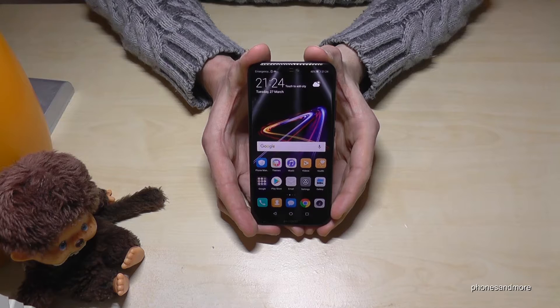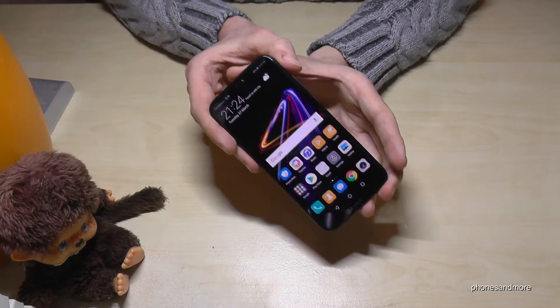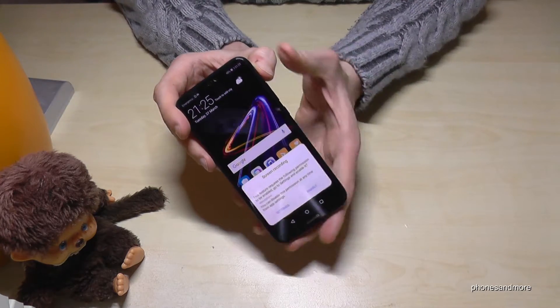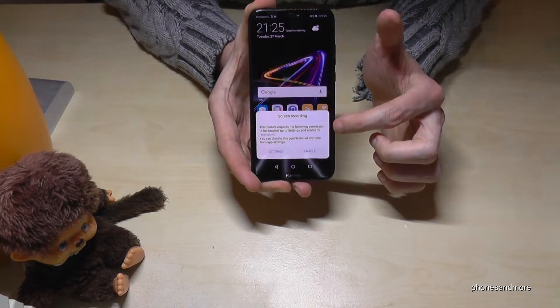Hello everybody. I want to show you with this video how to make screen recording on a Huawei P20 Lite. So we need the power button and the volume up button for it. If you press and hold it for one or two seconds you will find this message. So screen recording.